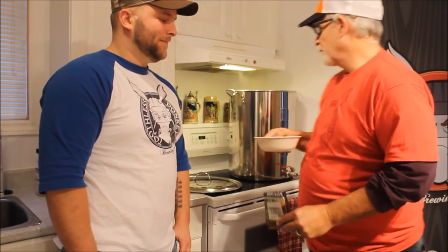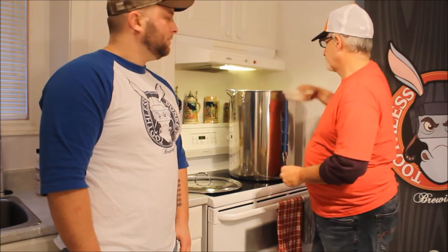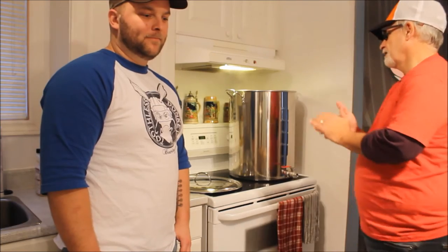Alright we're back and it's boiling quite nicely after adding the LME. Now we're adding the first hops, which are the Golding hops — and they smell fantastic. We're just going to sprinkle them in. But remember, if you're using a smaller pot, watch out for boil over because it will boil up with the hops in it. Now we're going to let it boil for 55 minutes before we add the next hops.